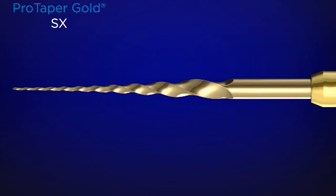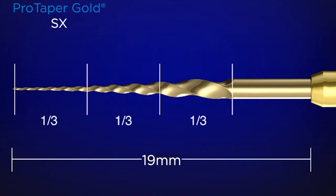Taking a closer look, along the active portion we can divide the instrument into thirds. It's only 19 millimeters long from the D0, or tip of the instrument, to where the shaft meets the handle. The last third — the more distal third — is really not to cut. It's to follow along the glide path that you've either secured or that already exists.